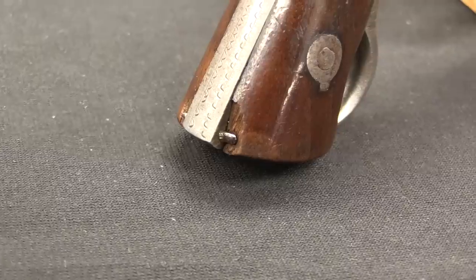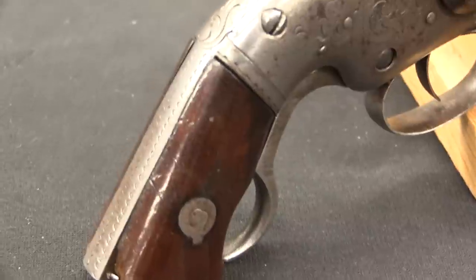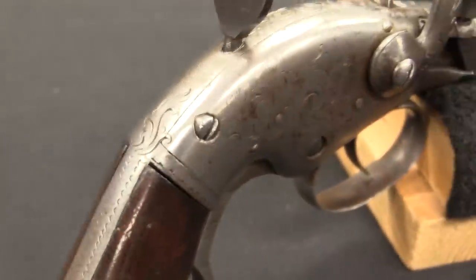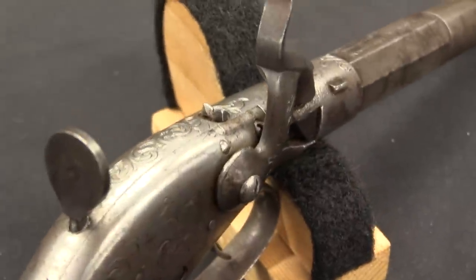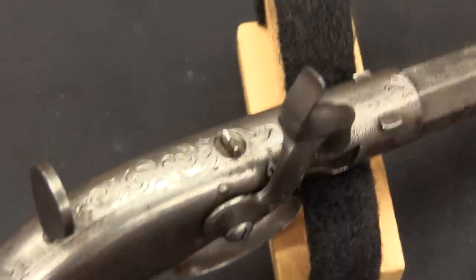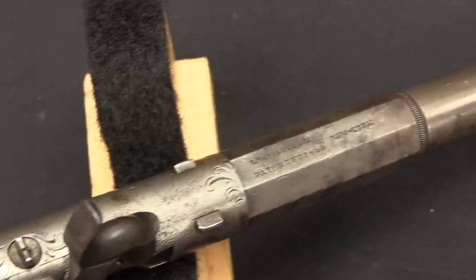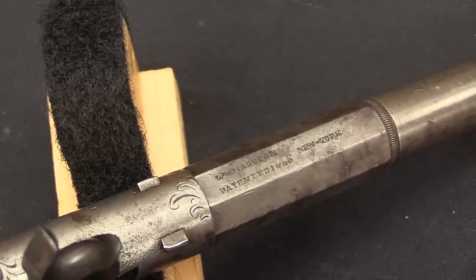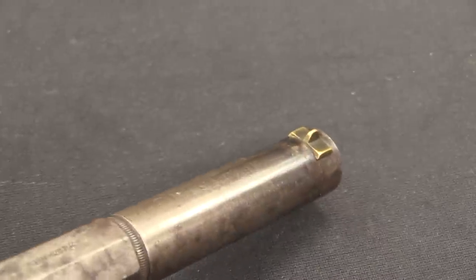Probably the gun that he manufactured that is best known would be the Gibbs carbine — we actually have a video on that particular gun. It was not designed by him, but he owned the manufacturing facility that was approached to actually manufacture those Gibbs carbines, which worked really well until the New York City conscription riots burned down his factory, the Phoenix Armory, and all that ended the Gibbs carbine.